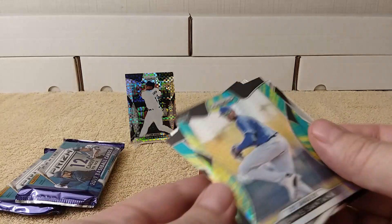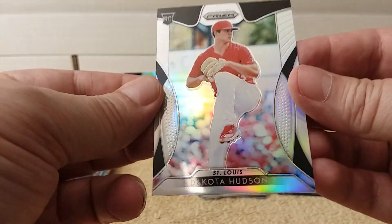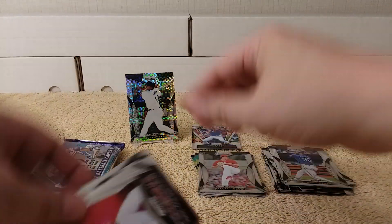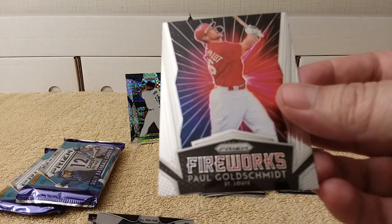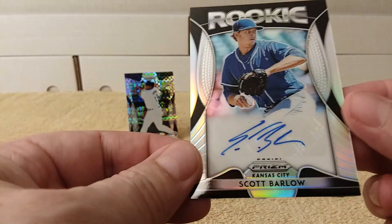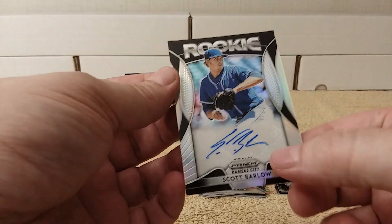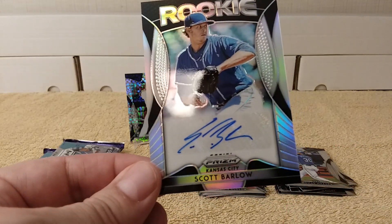Mazzara, nice. And here's the aqua and yellow prism again, very nice. Then JD Martinez. And here is the silver prism rookie card. Cole Hudson rookie card, and Fireworks Paul Goldschmidt, nice. Whoa — backward card! We did get an autograph — Scott Barlow rookie, one of those silver prism ones, not numbered. Check out that autograph!